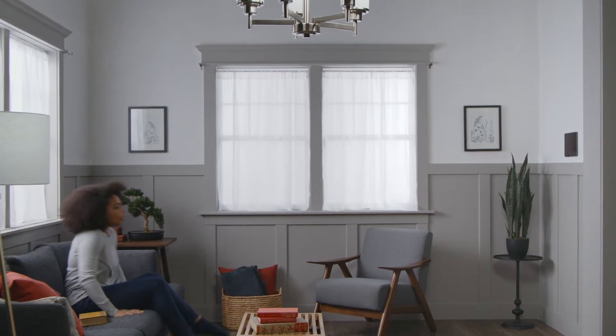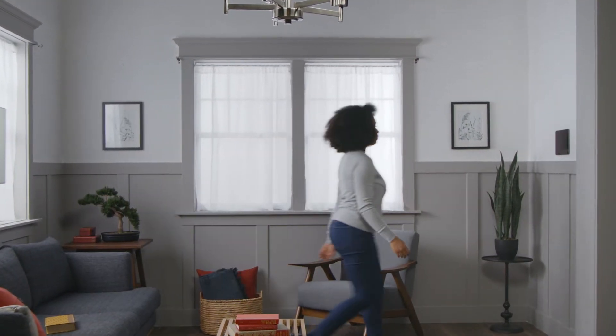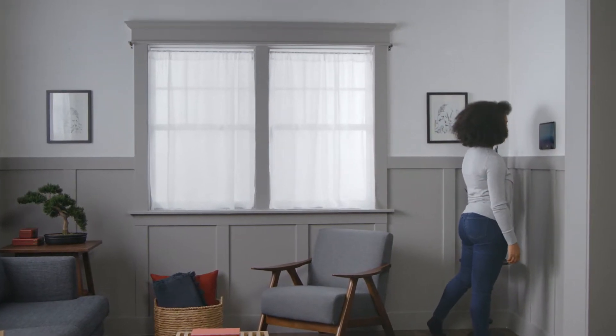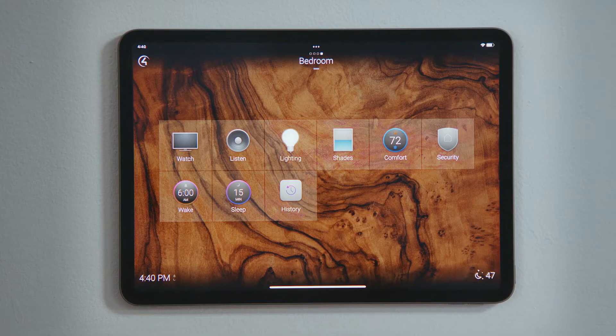How do I set an alarm to wake me up in the morning? Your Control 4 system can be used as an alarm clock to wake you up in the morning. Let's set an alarm for the bedroom.